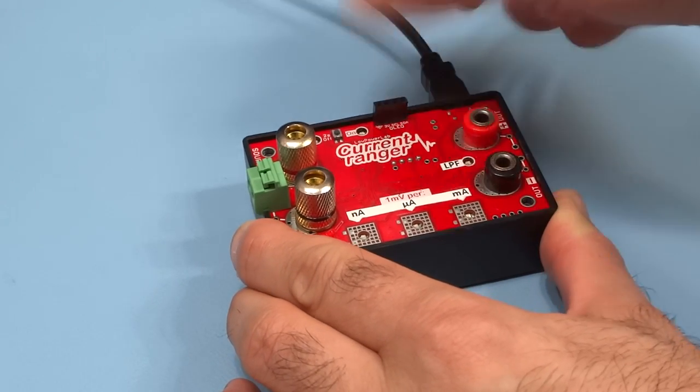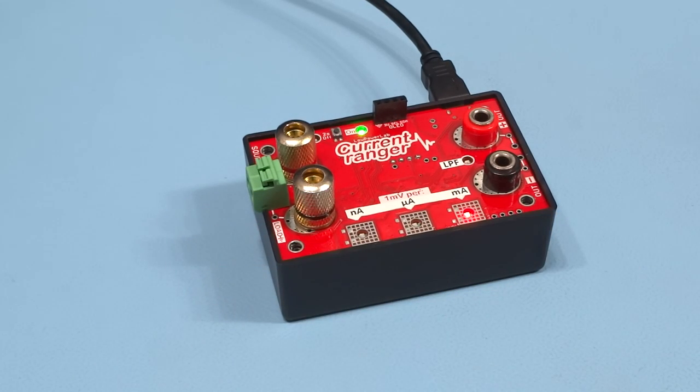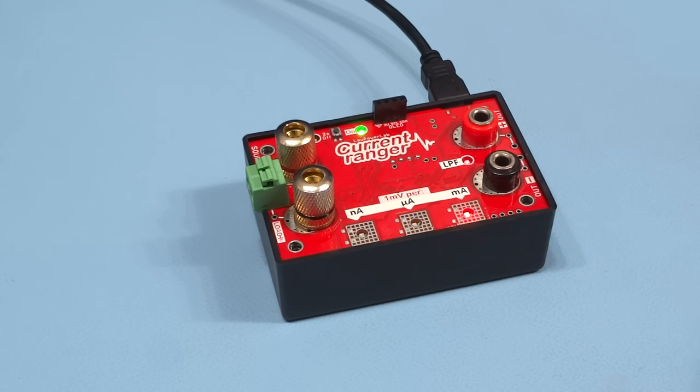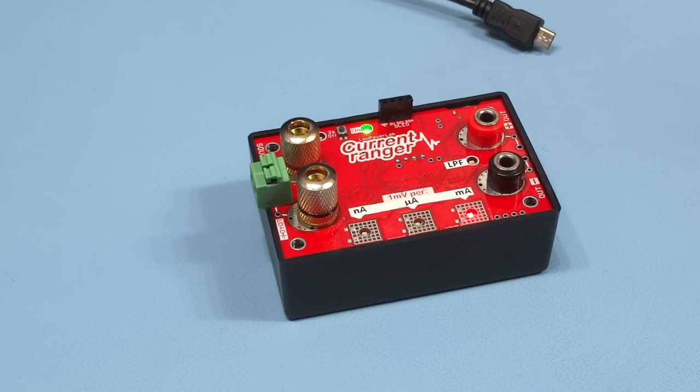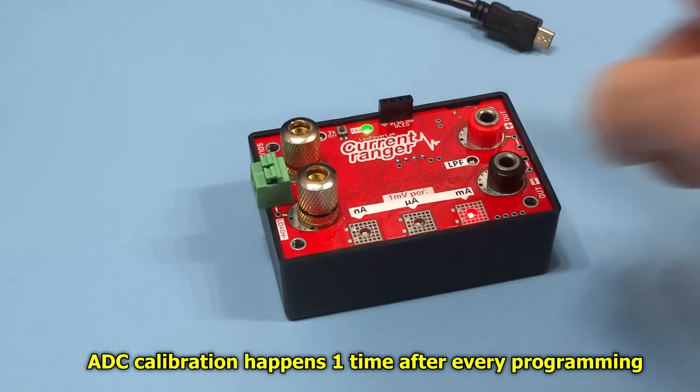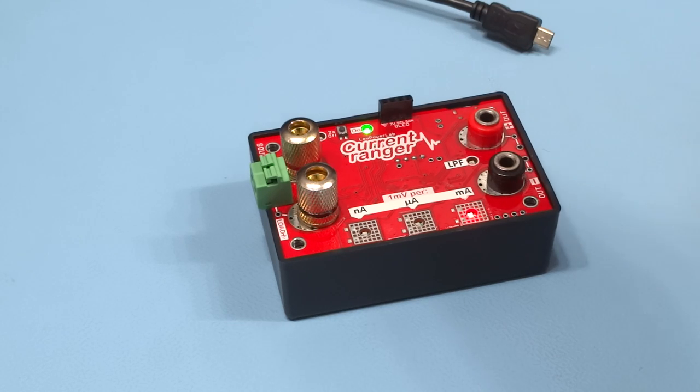The Current Ranger can also be reprogrammed with the default firmware or a custom firmware of your own. To do that, attach the USB, turn the unit on, go to the Arduino IDE, pick your serial port for the Current Ranger, and click Upload — it will restart the unit and upload the new firmware. Once done, disconnect the USB because there's an ADC calibration that takes a couple of seconds, and nothing should be connected to the input, output, or USB port to ensure accurate calibration.